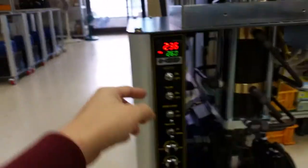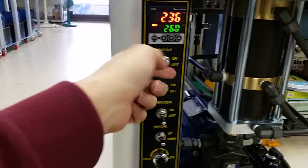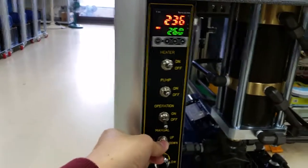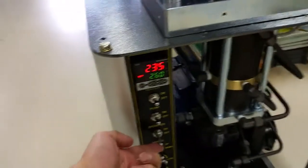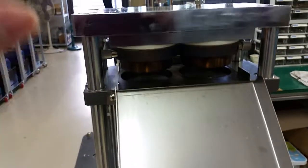Once the temperature reaches the set temperature, before starting operation press the menu button down so the mold goes down. Then turn the operation on and the machine will automatically start.